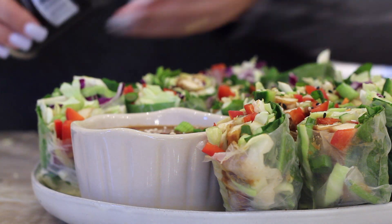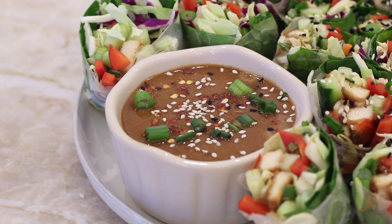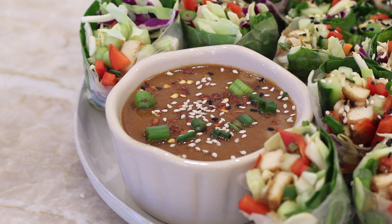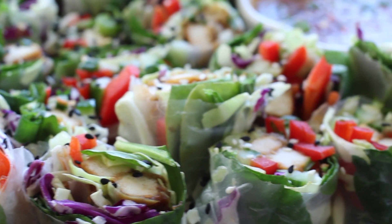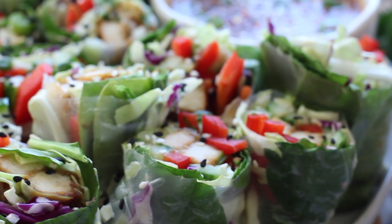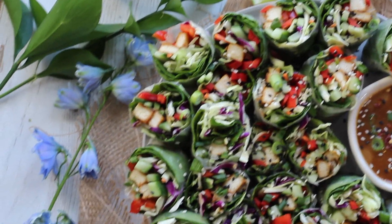For the dipping sauce, I basically used the same recipe as the peanut tofu sauce and added some red pepper flakes in. I'll have it linked down below with everything written out. And these are them all done — aren't they absolutely beautiful? So many colors, so much texture and flavor. You just get this nice crunch from the veggies. It's delicious.